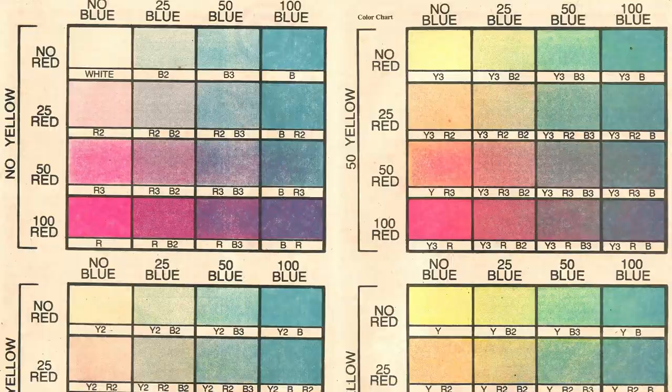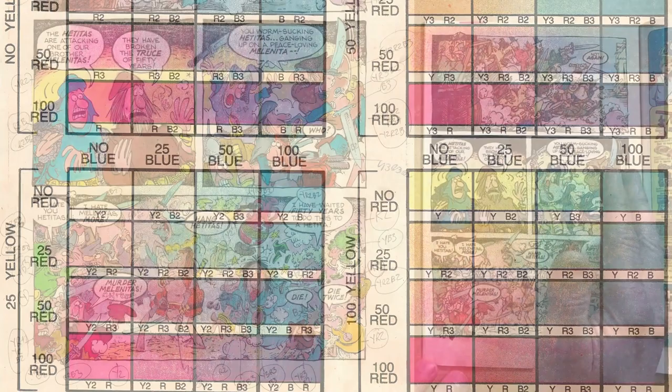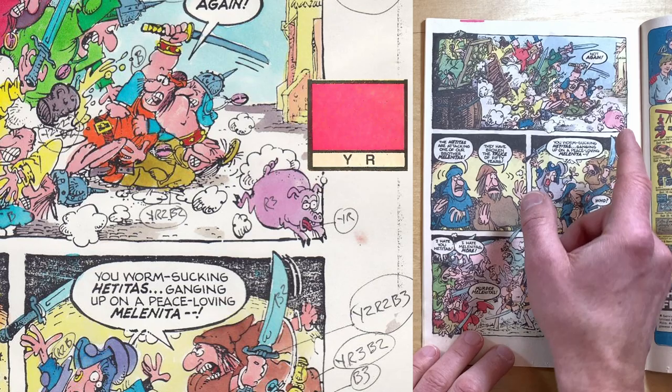The color guide itself shows the colors very richly in a way that the paper and printing methods of the day couldn't completely replicate. See this piggy's tongue — Tom wanted it to be YR, full red and full yellow — but the color separator didn't think anyone would notice if they left it out. Well, we noticed.